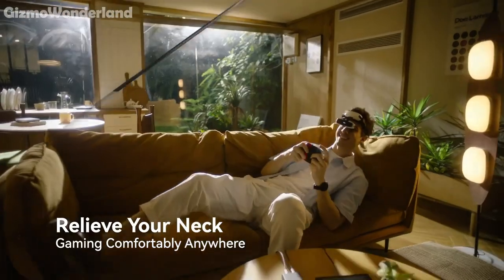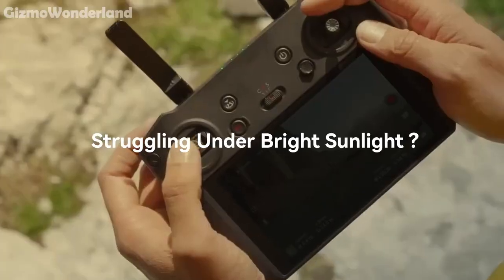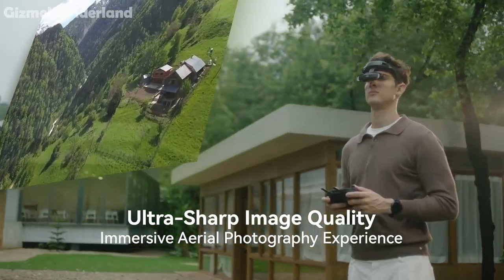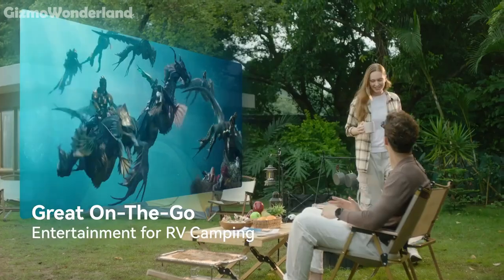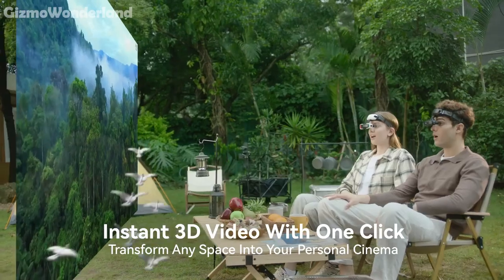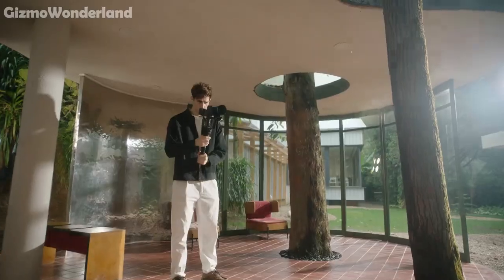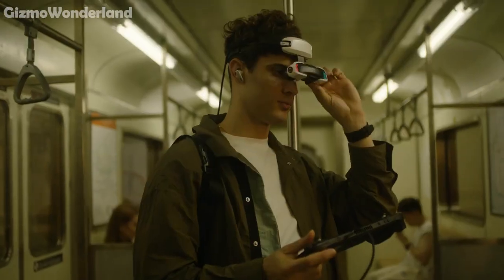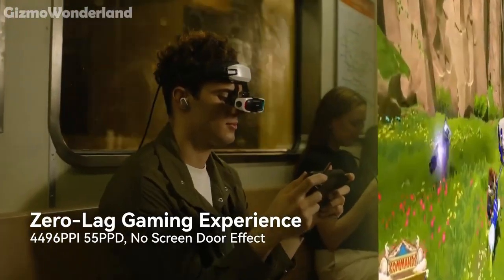The Power Hub extends your playtime by more than five hours, and it's even compatible with drones, minimising ambient light reflection for ultra-sharp image quality. Whether you're into instant 3D video with one click, need a head-wearable FHD viewfinder for shoots, or want a zero-lag gaming experience on your console, the Gouvis Art has got you covered.